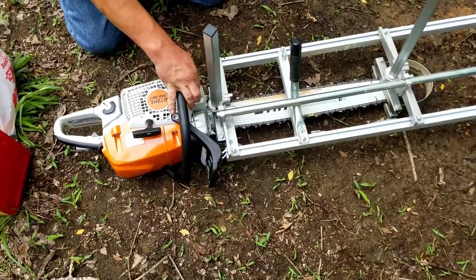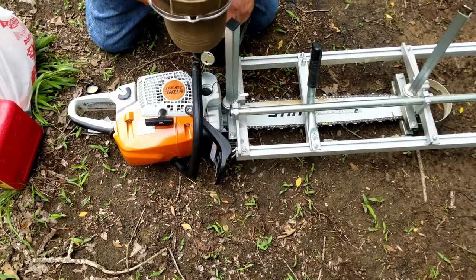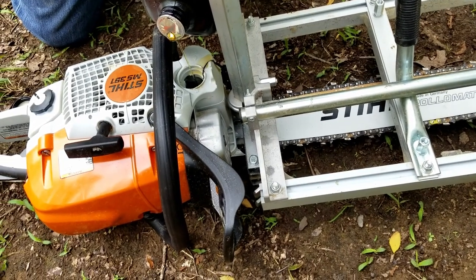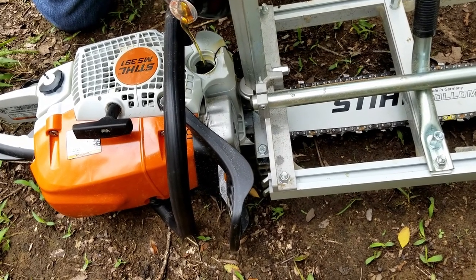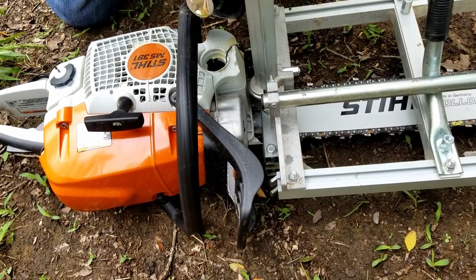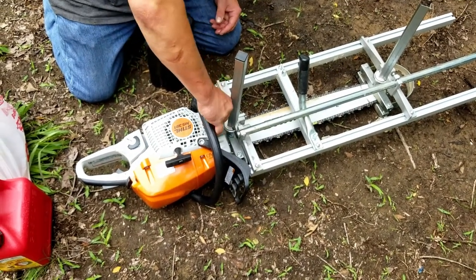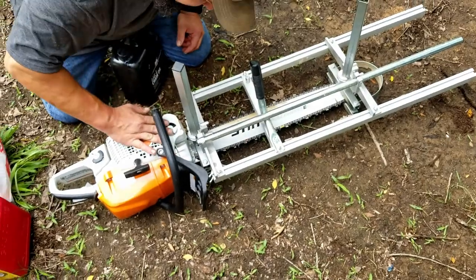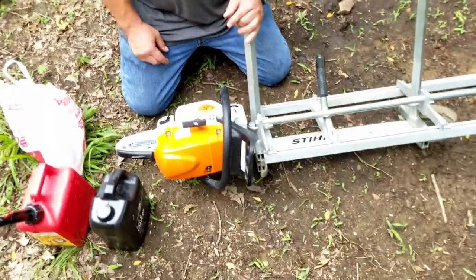The way these are designed is so that about the time you run out of gas is about the time you'll run out of bar oil. So I like to fill them both at the same time. Stihl still makes a great product. They've got another one that's even bigger than this — it's 124 cc's. I think you can get like a 50-inch bar for it. Pretty sweet. They're proud of it — I think it's about 1,500 bucks.